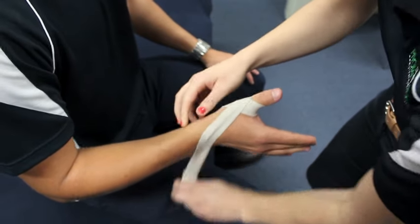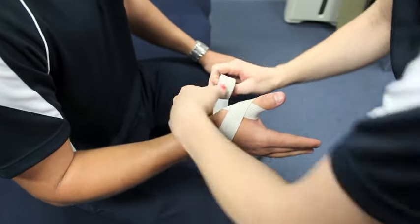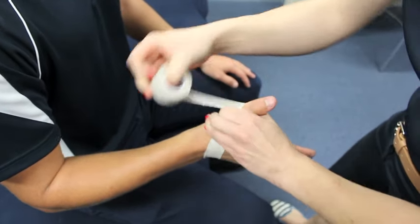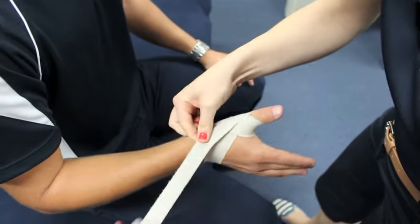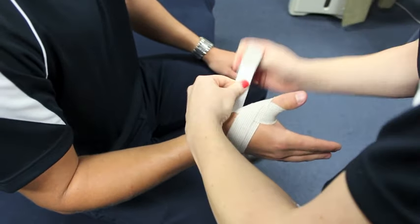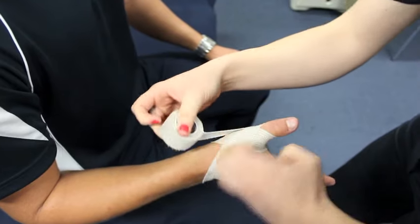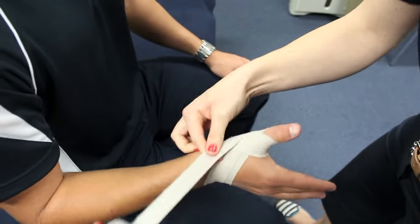Using a 25mm elastic adhesive bandage, start at the front of the wrist joint and wrap around the thumb web space in a sling-like fashion, which ends up at the back of the wrist and around to the start position. Continue by repeating this loop 3 times, overlapping the previous strip by 50%.